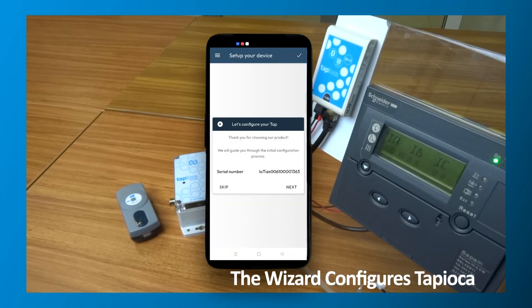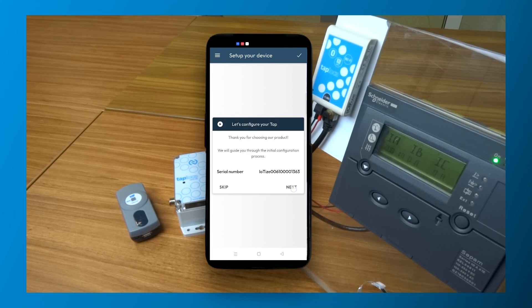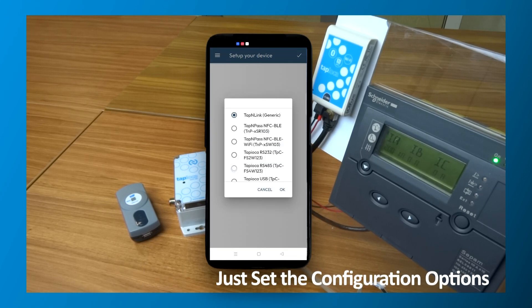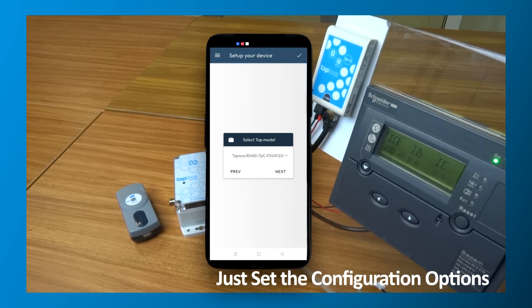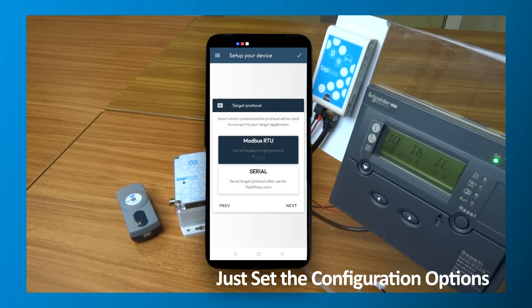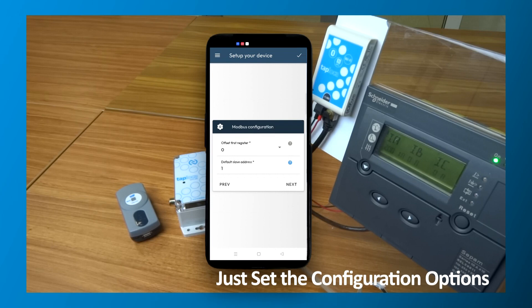After you're connected, just follow the configuration wizard in the app. It will guide you through the configuration of your Tapioca. All you need to do is provide some information about the connection to the Modbus port on your target equipment. All of that specific information is in the documentation of the target's Modbus interface.